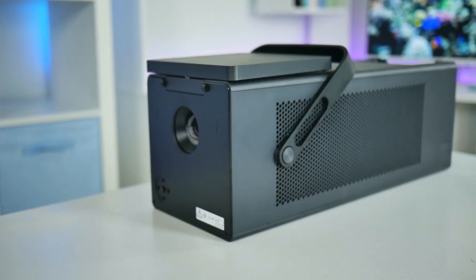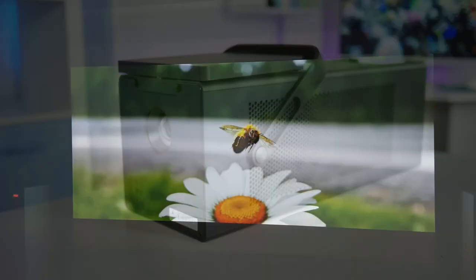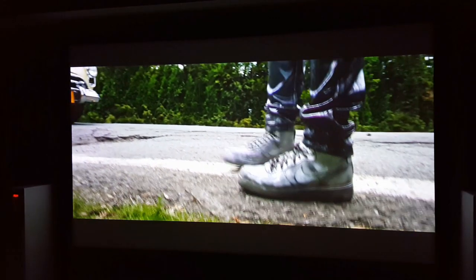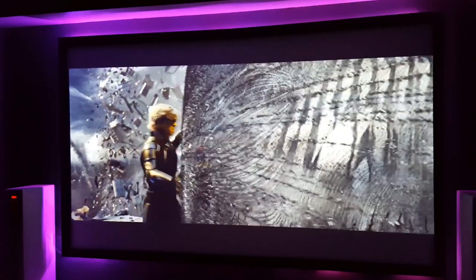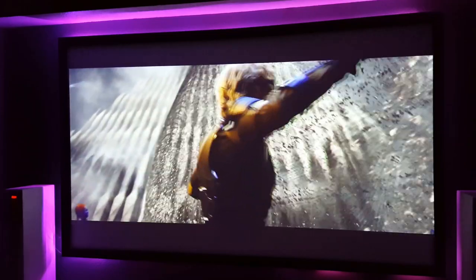Two major selling points of this projector are: number one, it's a 4K UHD projector, which is different from some of the true 4K models we've seen on the channel, and number two, it's a laser projector. So what exactly does that mean? Well, it means that any 4K UHD movies or games you watch will look incredibly clear with 8.3 million pixels being displayed by laser on screen.